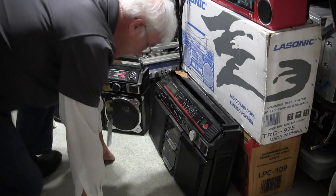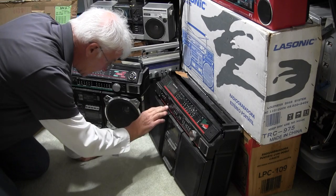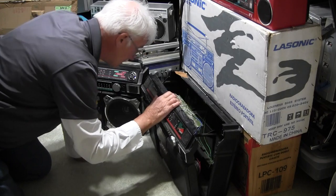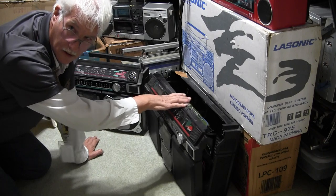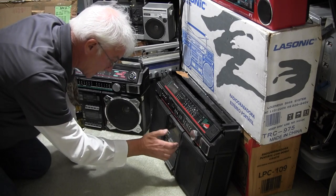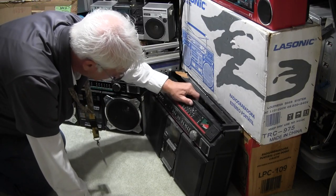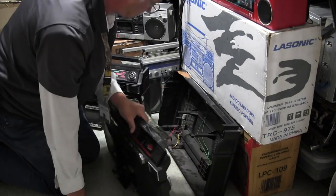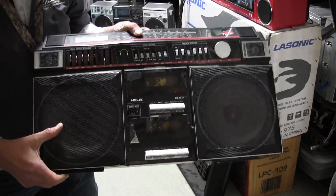This is a HX 4637 and it's got a missing volume knob here, and it's also missing the — let me hold it up to you like that — there it is in all its glory.